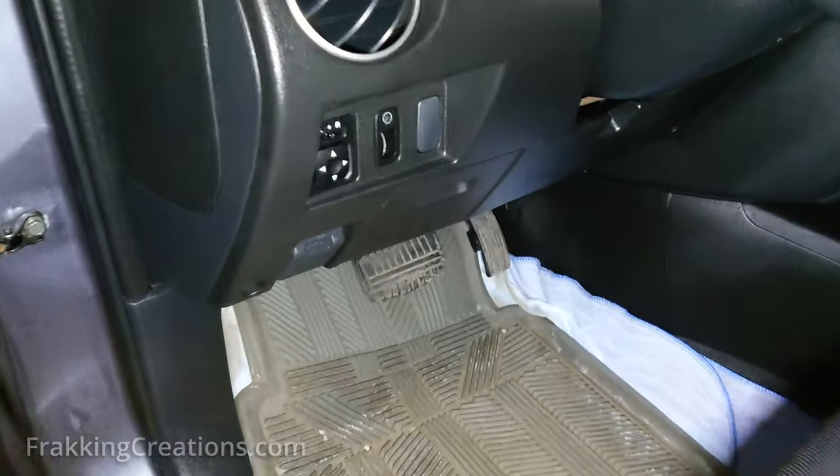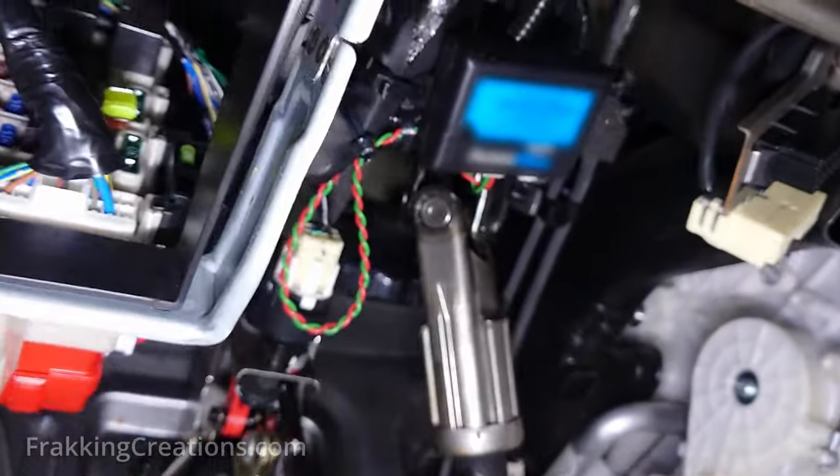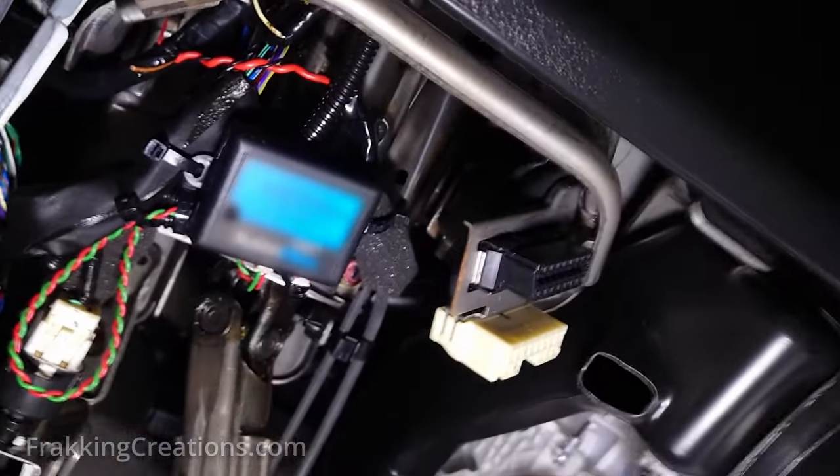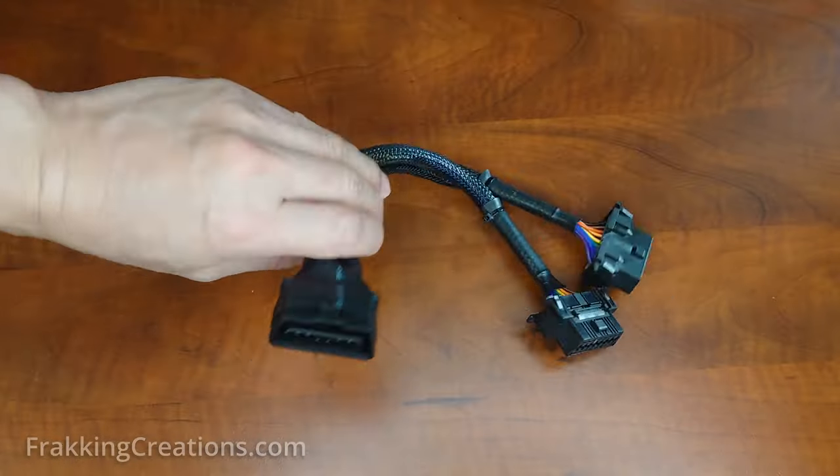Here's an easy and cheap way to add another layer of security to help prevent your vehicle from being stolen, easily using the OBD2 port. I'm going to show you how I relocate a vehicle's OBD port and also replace it with a dummy port.